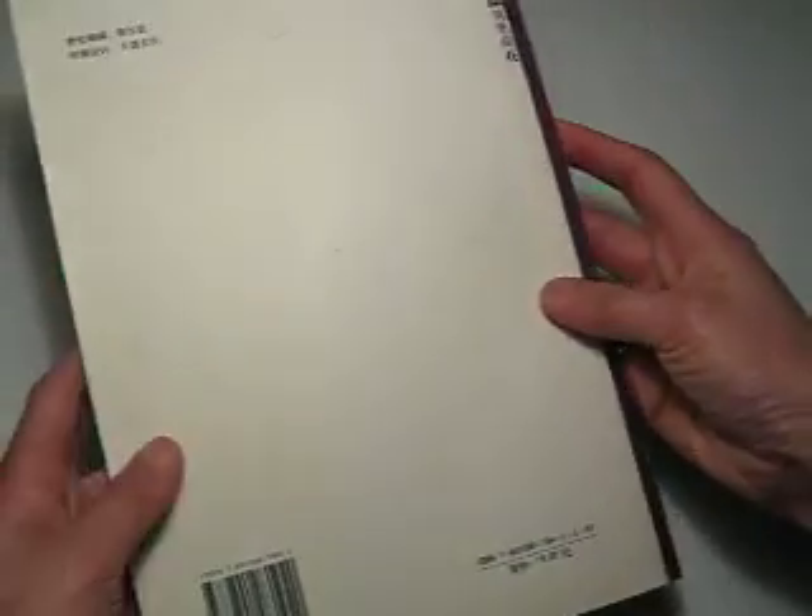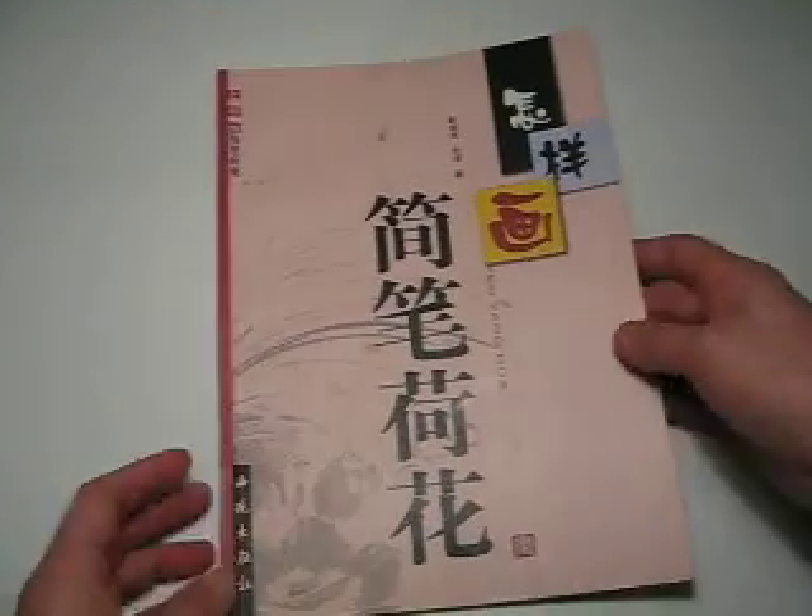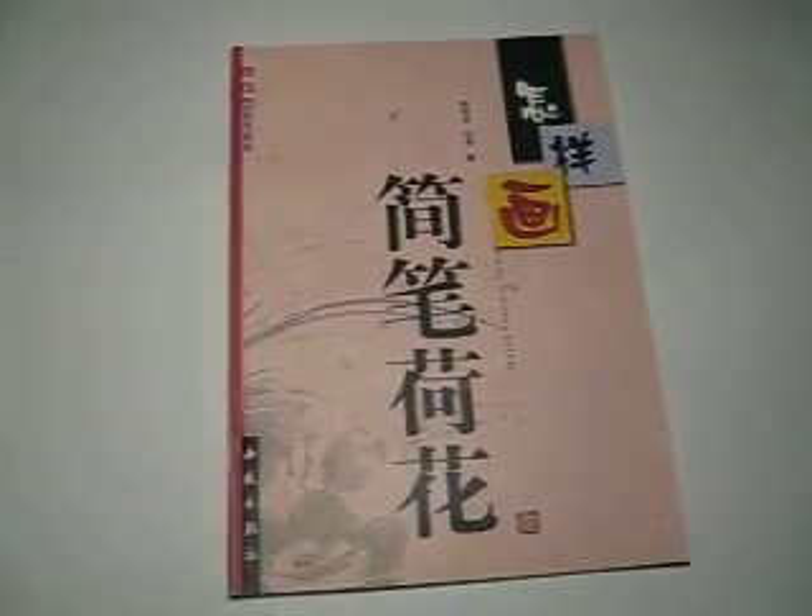This book has 36 pages. Not a big book, but very easy and simple. $15 for you — definitely you get a better price than this. Thank you. Bye-bye.